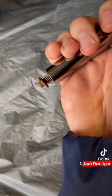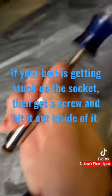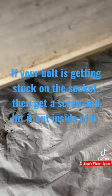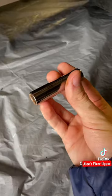Once you remove them — if your bolt is getting stuck, I would highly recommend getting a screwdriver and hitting it hard to get it out, like so.